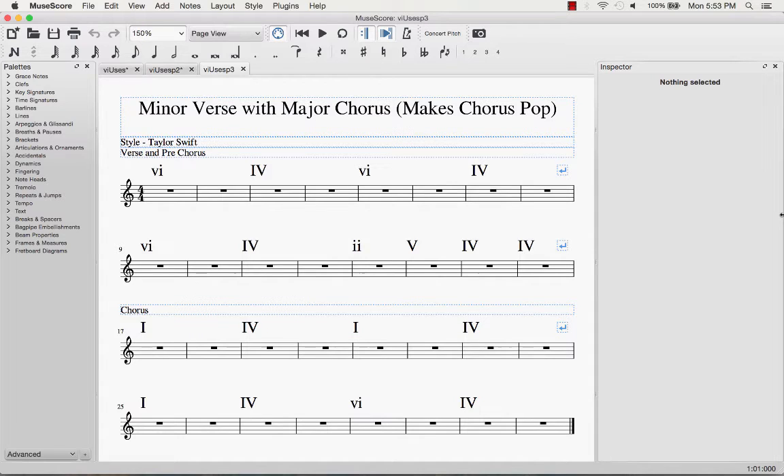In this song, it starts with the minor and keeps going back and forth: 6 minor, 4, 6 minor, 4, 6 minor, 4 — and then it transitions with that four-chord into the chorus with the 1 major, 4, 1 major, 4.